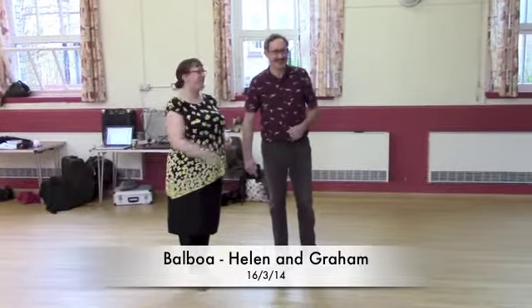Hi, this is Helen. This is Graham. And this is Falling March, which is beautiful.